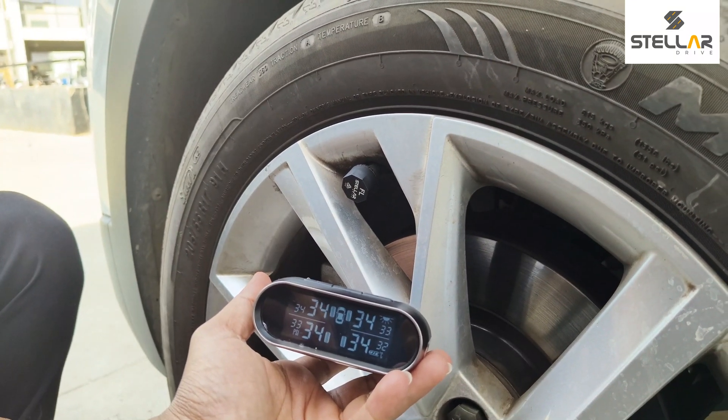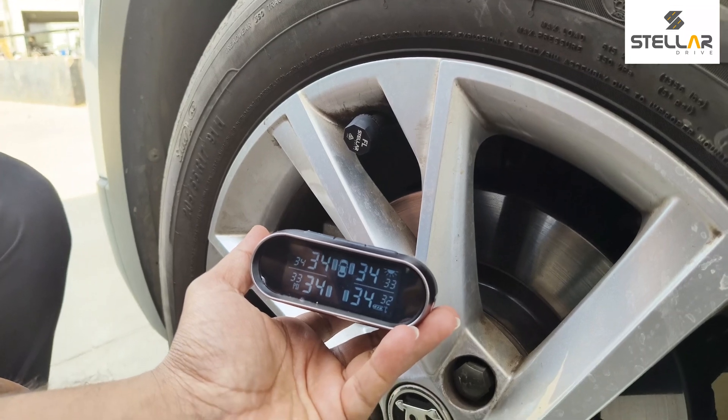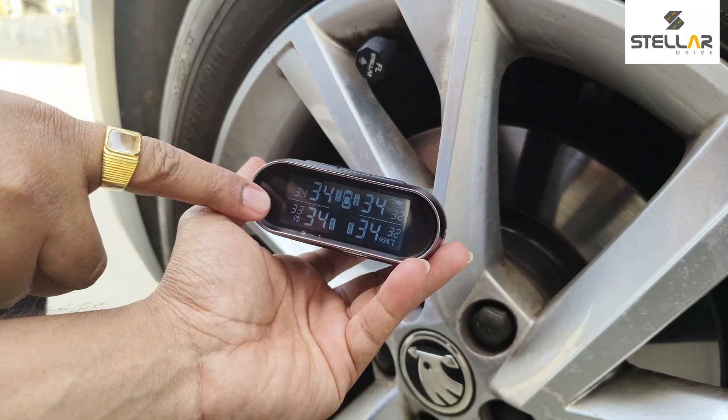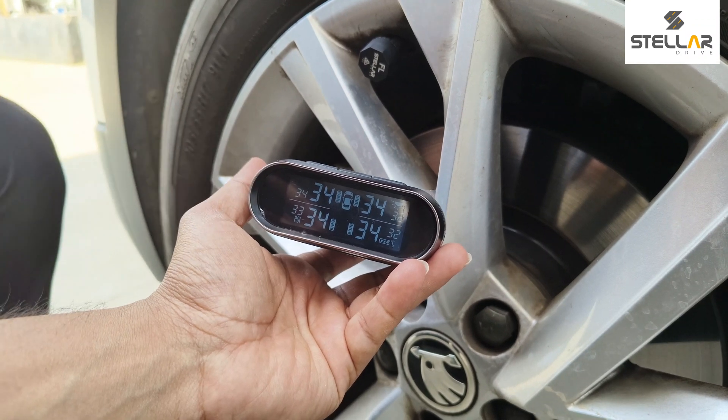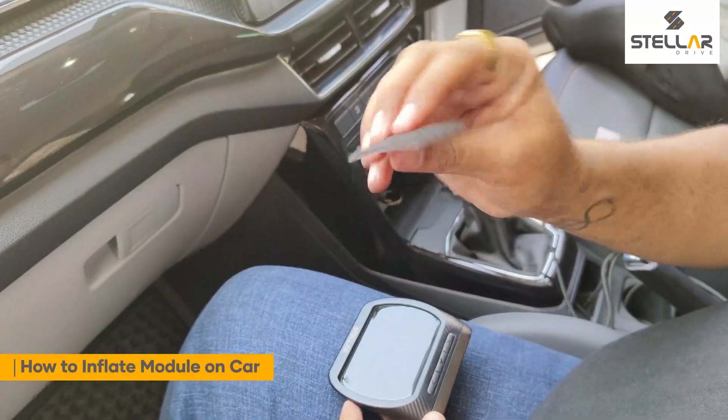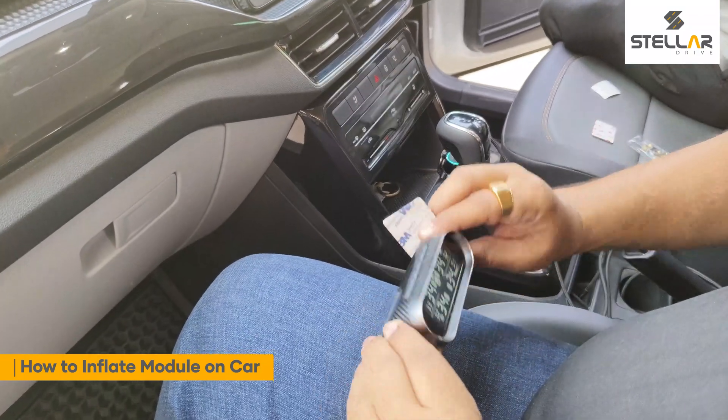All four sensors are now installed. You can see the tire pressure and tire temperature for all four tires on the display. Now we will install the 3M sticker on the back of the TPMS unit.